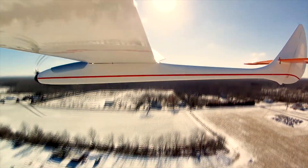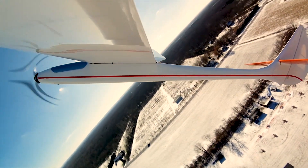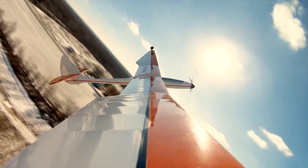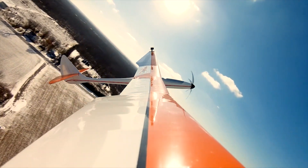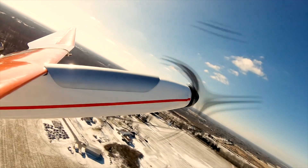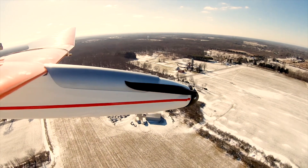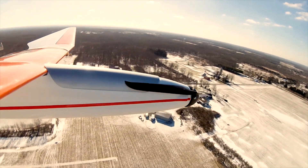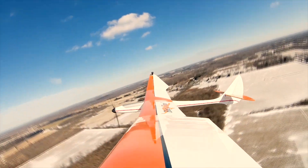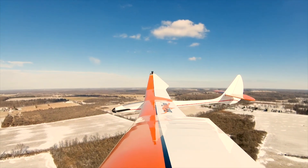I'm using the recommended setup in this model and it has plenty of power. It'll haul the Bird of Time EP straight up if you want it to. I suspect most of us will ease back a little bit on our climbs, but that potential is there. No matter how quickly you choose to climb, once you get to your soaring altitude you can kill the motor, let the prop blades fold back, and put that huge wing to work. I can say without any reservation that the Bird of Time EP has the flattest glide of any model I've ever owned.